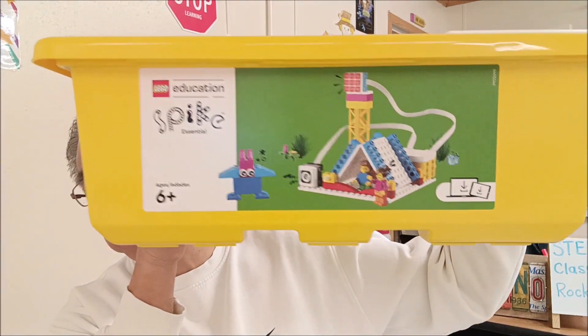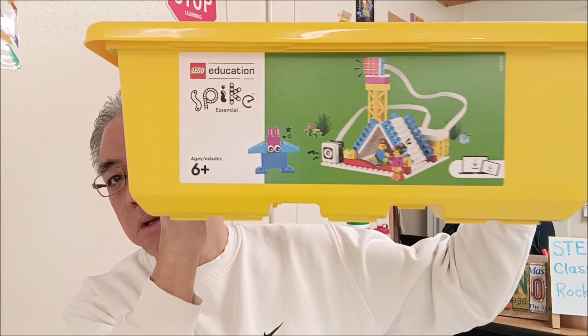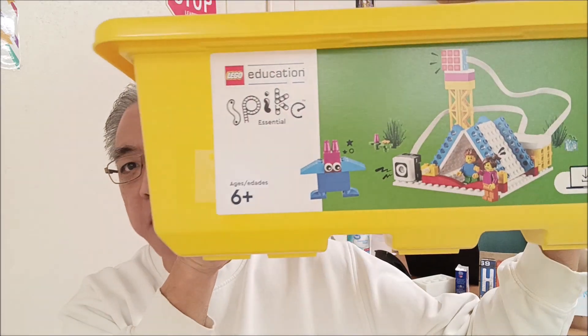Today's video I want to focus on the Spike Essentials kit. I don't want to get that mixed up with Spike Prime — it's just funny that they both call it Spike. But this is going to be the Spike Essentials kit.